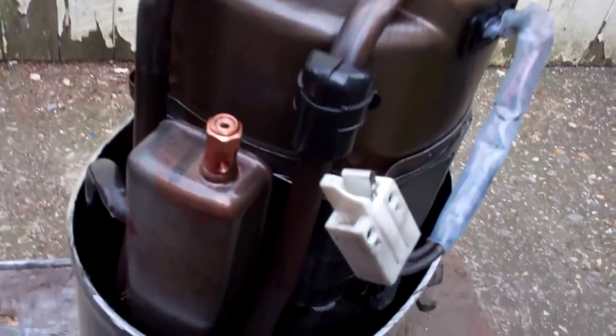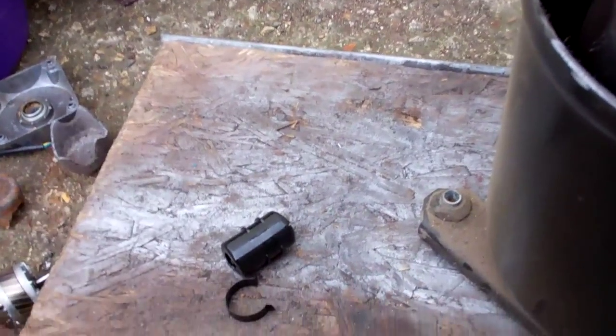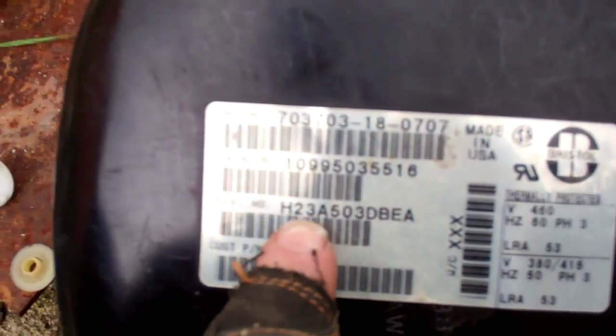It's a failed Bristol compressor, H23A 50503DBEA, 3-phase. It's an R22.